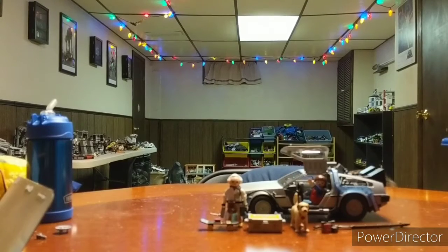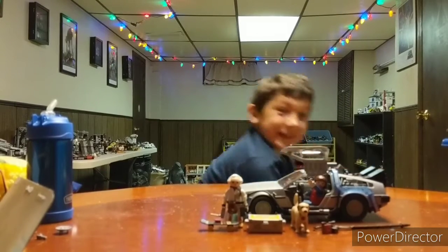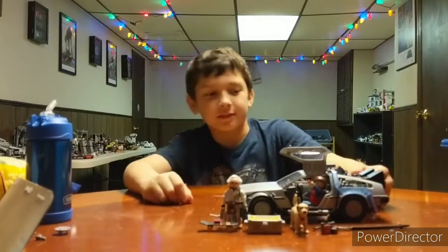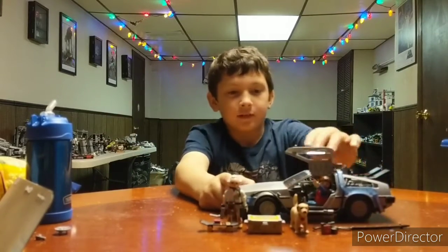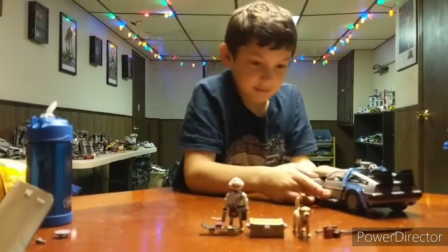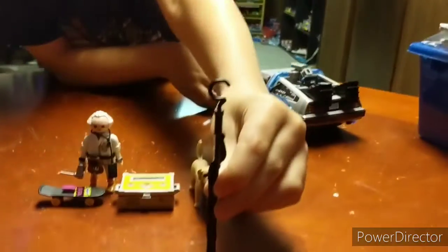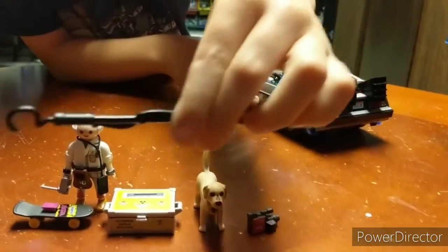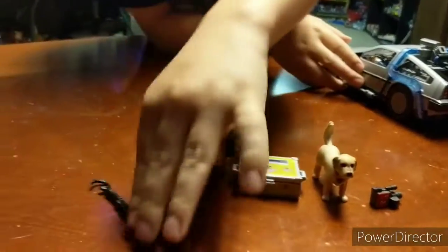Hi again. We're back. Here it is — after Mikey built his Back to the Future Playmobil. This thing's really detailed. Yes. Here, let's show you. Here's the thing from 1955 — when he goes into the past and he needs the 1.21 gigawatts. That's what does the lightning.